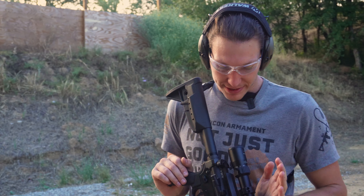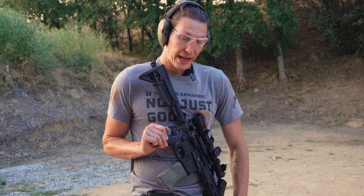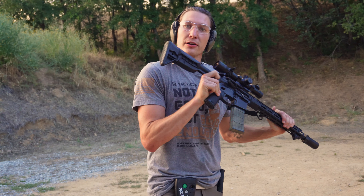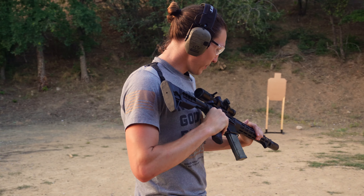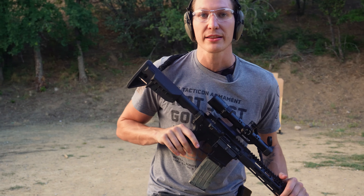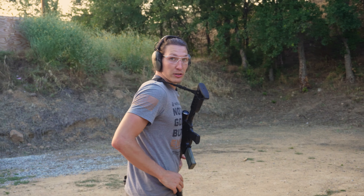We got it sighted in — didn't take too long. We're running our tactical hand stop, tactical bungee sling for nice bungee retention, and the Apex Falcon. Let's absolutely destroy this thing. I feel like working like a bum today, so we are running no extra gear — just as if I picked up my rifle and I got to go. I'm going to run out of my pockets and let's practice some drills.